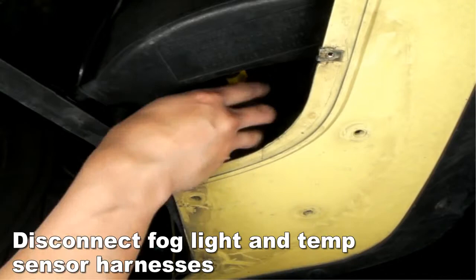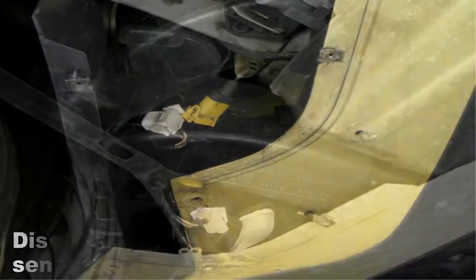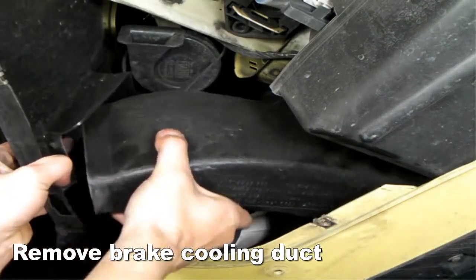Underneath, disconnect the fog light and temp sensor harness. Please locate and remove the brake cooling duct.